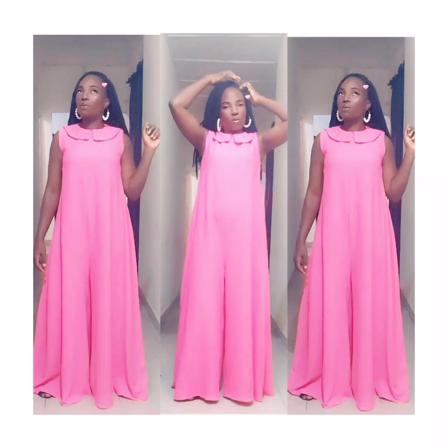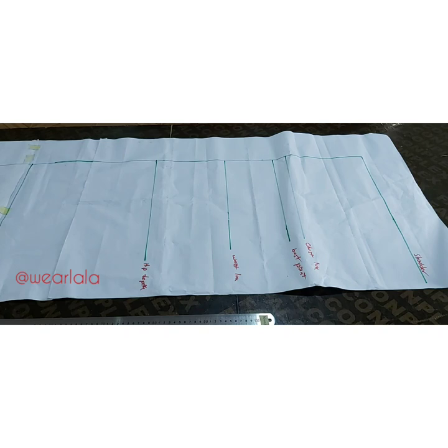Hi guys, welcome back to my YouTube channel. Today I will be doing a tutorial on how to cut this maxi palazzo jumpsuit, and I'll show some techniques on how to go about the sewing. So let's get started. As usual, I'll be working with pattern paper.